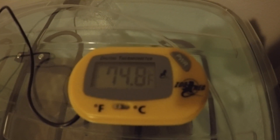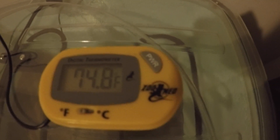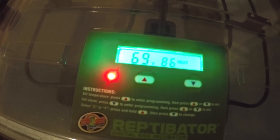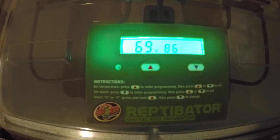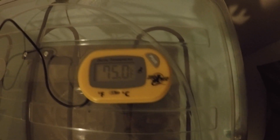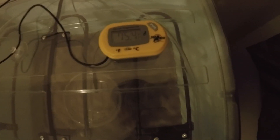That's what I was talking about — it makes a real difference between what the incubator itself is reading versus what the actual separate thermometer at the correct height is reading. I need to run it for a couple of weeks before I get my clutches to make sure the heat is consistently at the right standard.